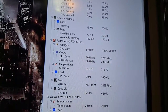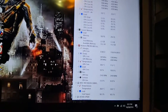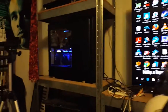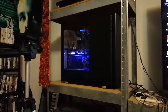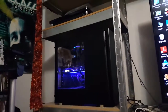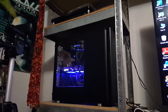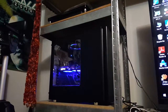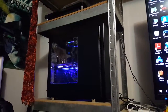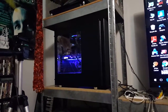That's the proof that the Fractal Design Define R5 with the window and all the fans in it works great. Right now it's running a 120mm fan in the front, a 140mm fan in the back, and a 120mm radiator up top in push-pull configuration. That's all it really needs, and it's got really good airflow.